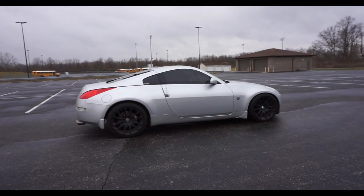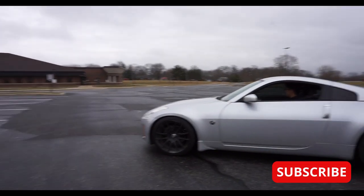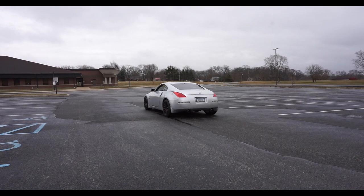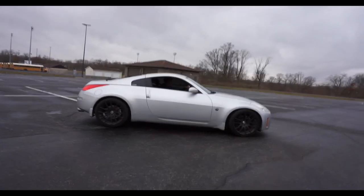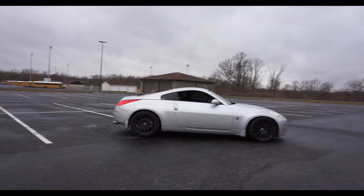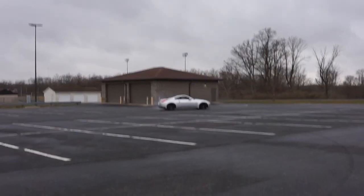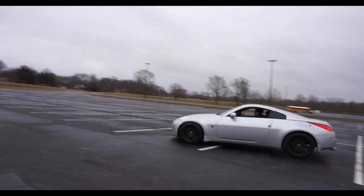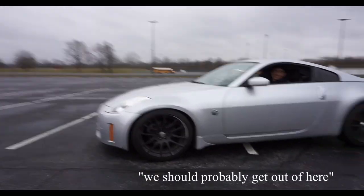Try it again — try revving it to like five or six and just keep it going. There it is! Now do the same thing but while driving — get it up to about 45 or 50, go wide, dump the clutch, and just go. There you go! That's a rush, ain't it? That felt nice. Hell yeah! We should probably get out of here.